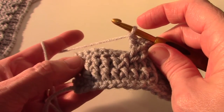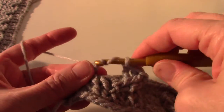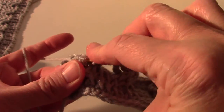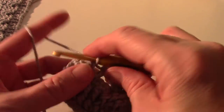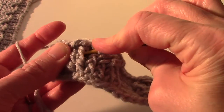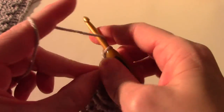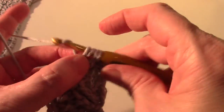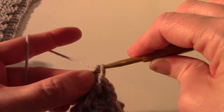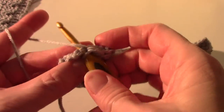Now we're going to go and work in these four here. Yarn over twice, skip two, go in the next one. Yarn over twice, go in the next one. Now we're going to cross in front, which is easier than crossing in the back in my opinion. One, two, three - yarn over twice, post the next one, one, two, three. Then we finish by single crochet in the last two single crochet.